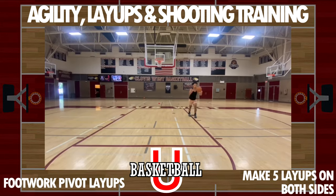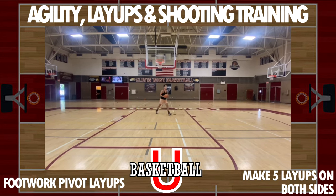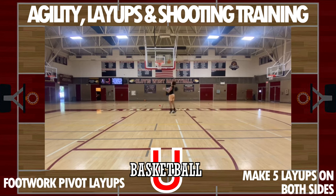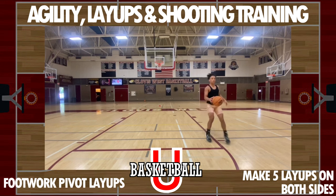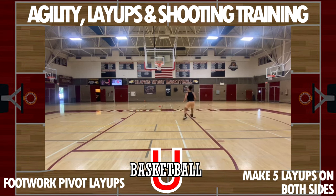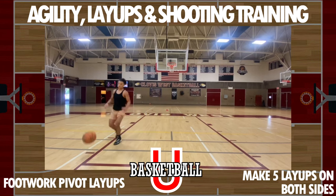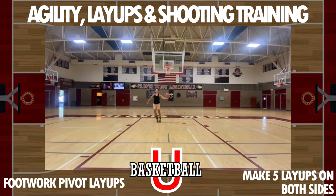We are going to work our footwork — roll that basketball out and make the layups. Easy footwork: inside pivot, finish the right-hand layup, then the same thing on the other side. Then we've got the front pivot where you're going to turn and finish on both sides as well.